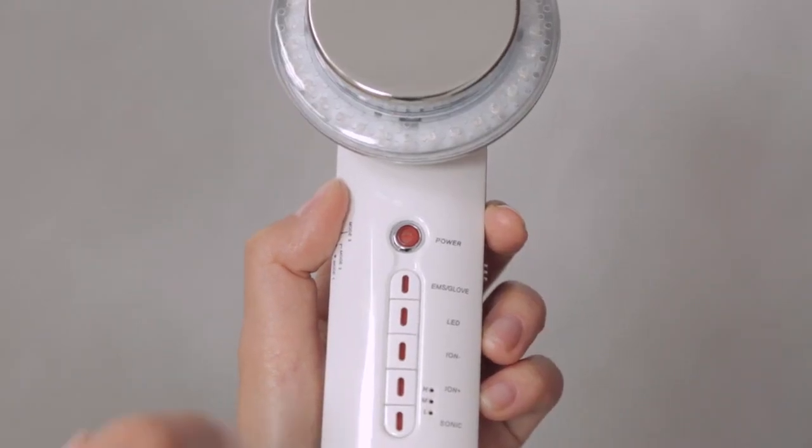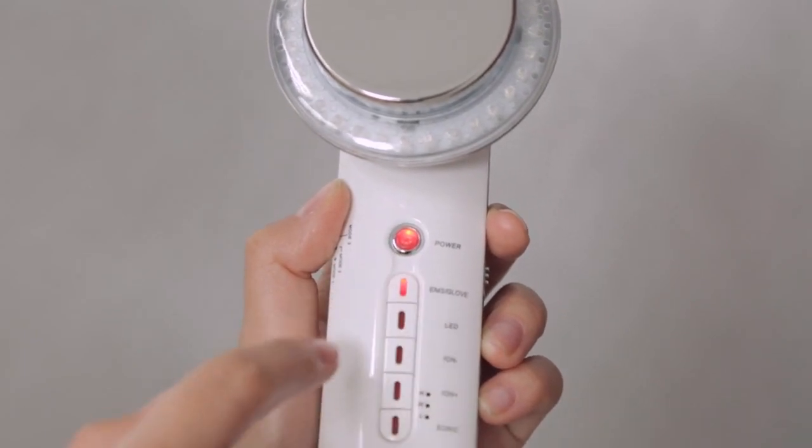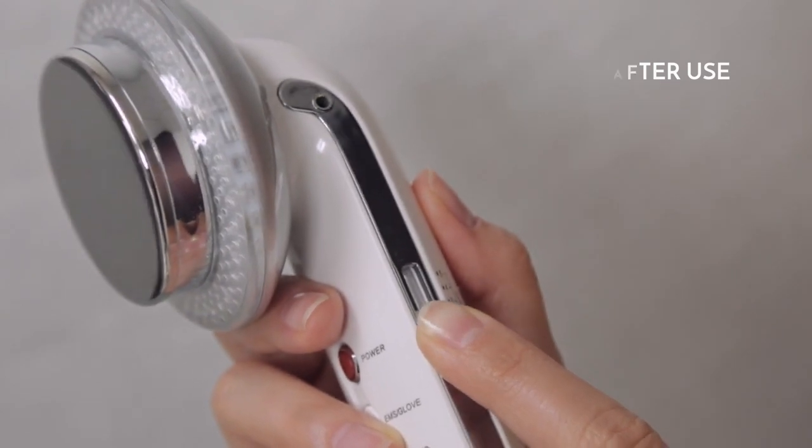Press the power button to turn on the device. Then press the EMS button to start the EMS function. Select the desired EMS intensity level on the right side of the device.